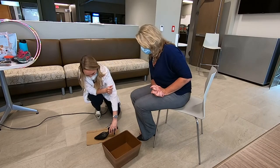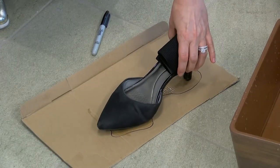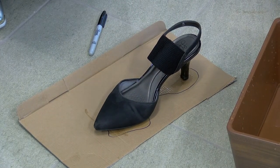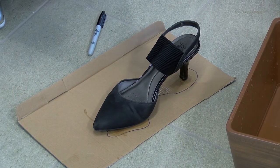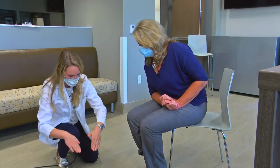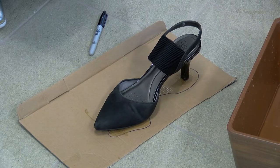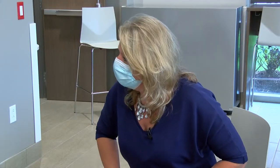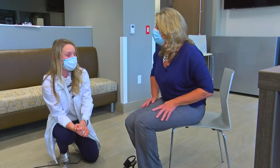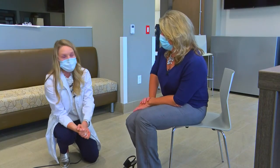That causes a lot of issues — this is what causes bunions in women. When we wear these cute little shoes that squeeze our toes and put a lot of pressure on them, that's what causes bunions. When we're starting a workout program, it's also a good idea to buy good tennis shoes, right? All right, show me an example of those.